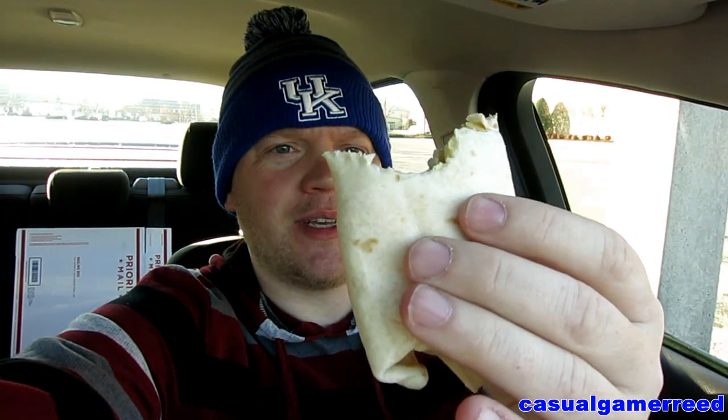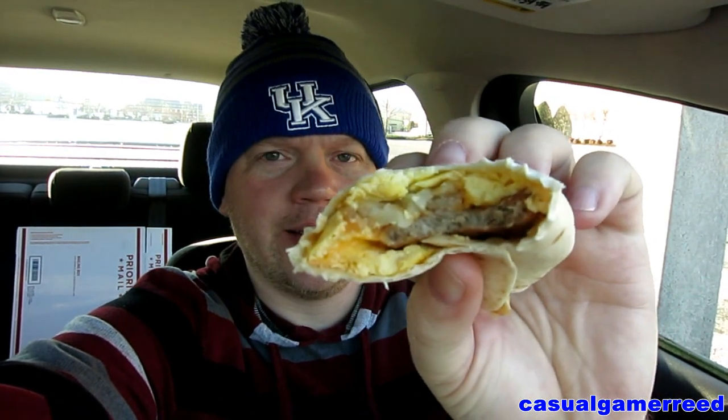It's actually a pretty good size, the sausage packs a lot of flavor — here's another look at it — and overall the cheese, the hash brown, and the egg are all pretty good. Now, the price may vary at your local Burger King, but considering I just paid a dollar for it, that's one of the main reasons I'm giving it such a good review. That's a lot of value for a dollar.